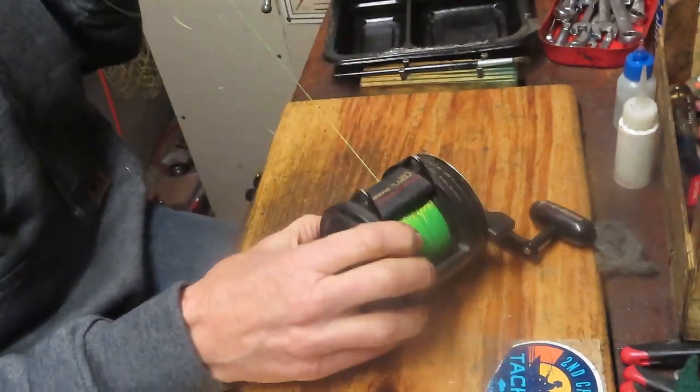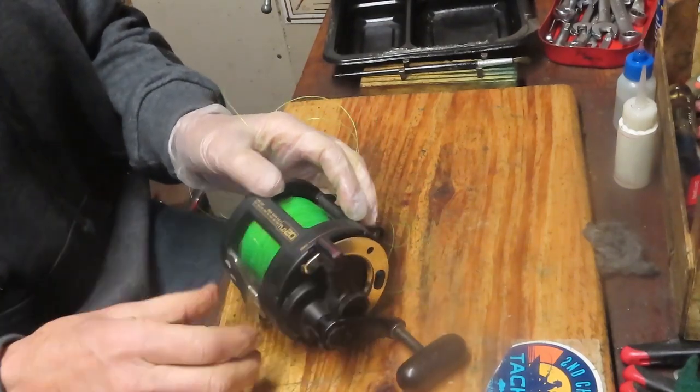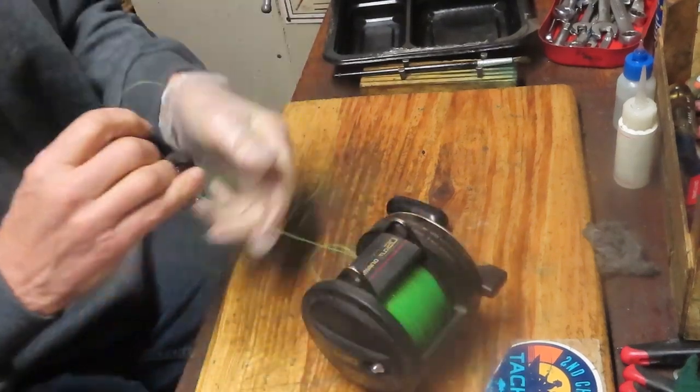At least pull off enough of it to stop it from binding. We're going to service this whole reel — we're going to take it apart. I'm going to show you how this reel is made, how you service it, and we'll get you going again. Take it out there fishing.